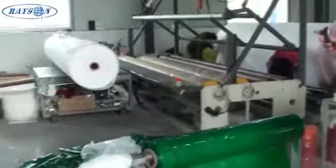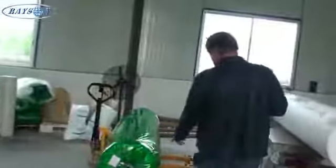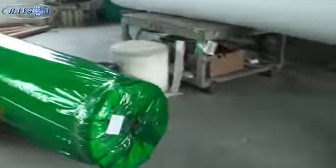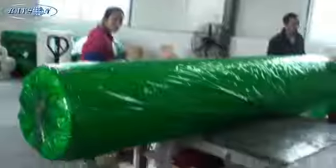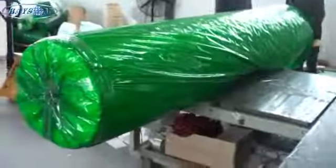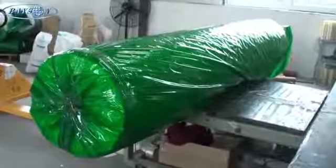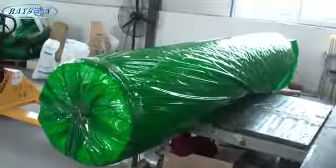This will become your bulk roll, and from there, once they've created their bulk roll, it'll be moved over to a rewind station. There's the rewind station — you'll see the bulk roll there — and it's being rewound to the finished length, which is much tighter as you can see from the bulk roll.